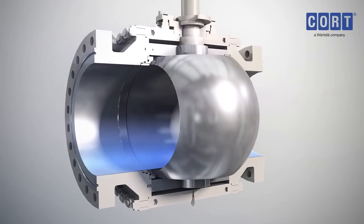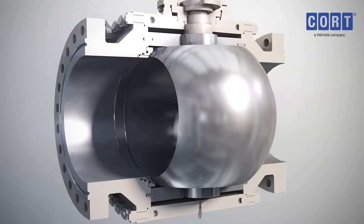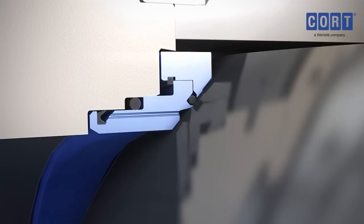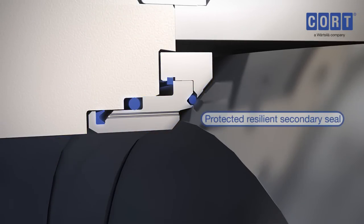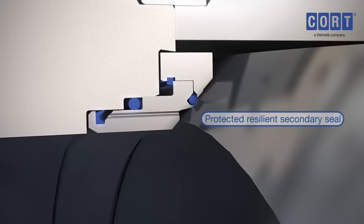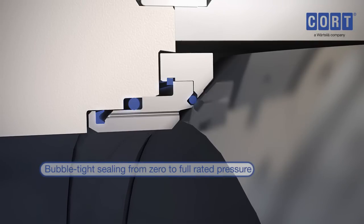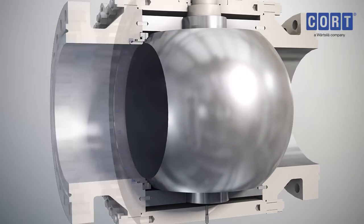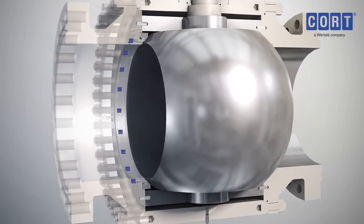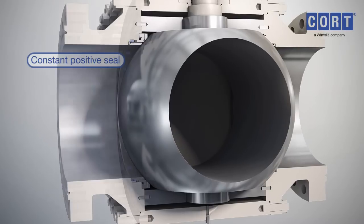The valve design provides a round, full opening conduit for ideal flow characteristics. The ball rotates smoothly between precision metal seat rings, assuring a positive metal to metal seal. A protected, resilient secondary seal backs up the primary metal to metal seal, and together they ensure positive tight shut off from zero to full rated pressure. Live loaded springs hold the seat seal in contact with the ball, keeping a constant positive seal against full pressure flows.